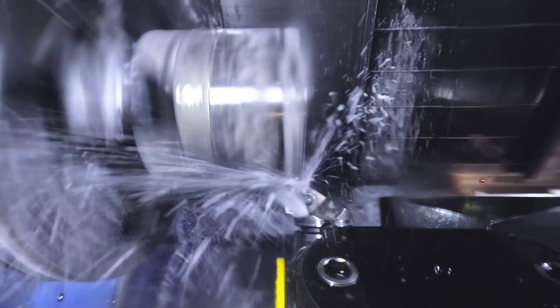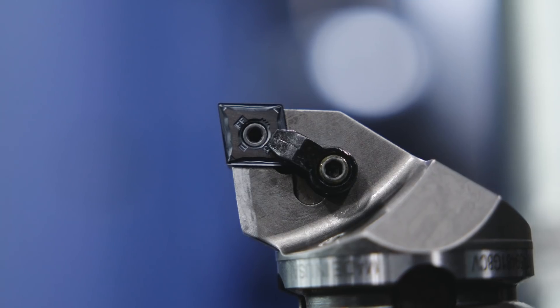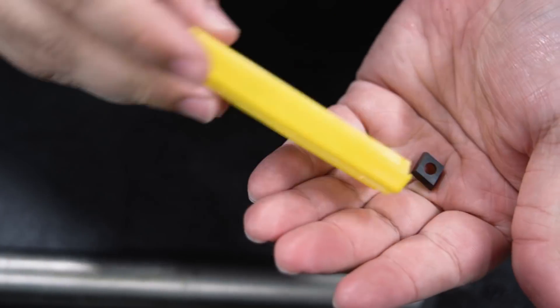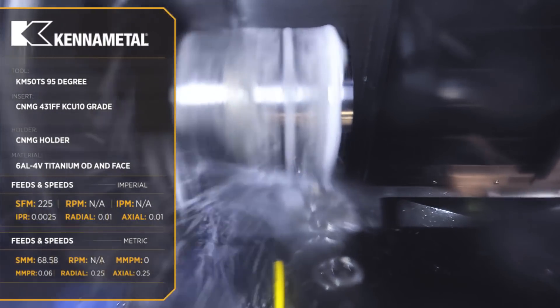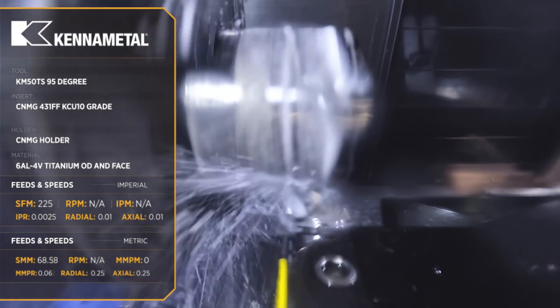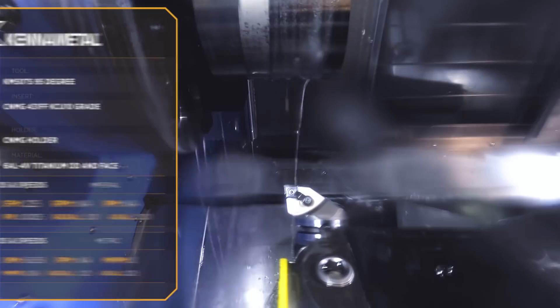Now I've got the titanium in the machine. I'm running the same program and using the same tools and inserts, but I'm going to drop the SFM for the titanium. I'm going to go with 225 SFM, but I'm still going to keep the feed rate at about 2.5 on the OD and 2.000 on the ID, and that's going to give me a nice finish on both cuts.